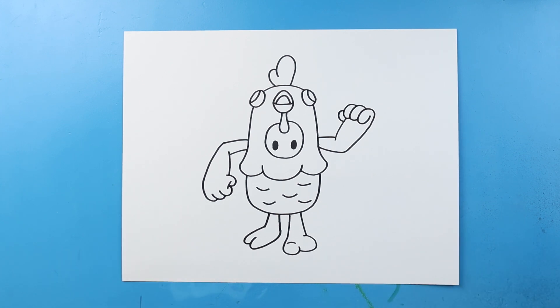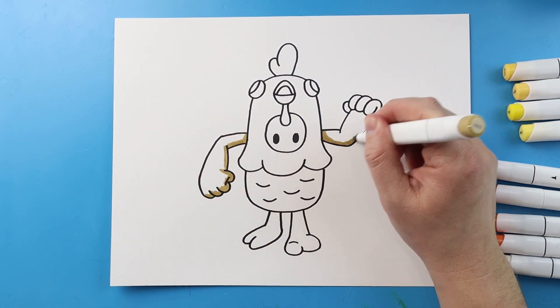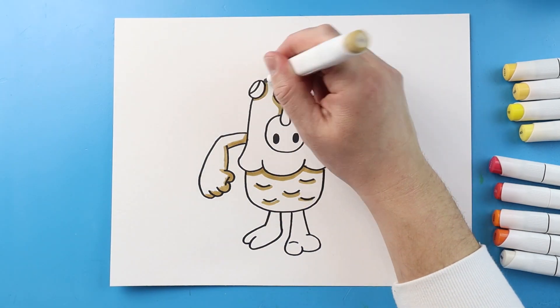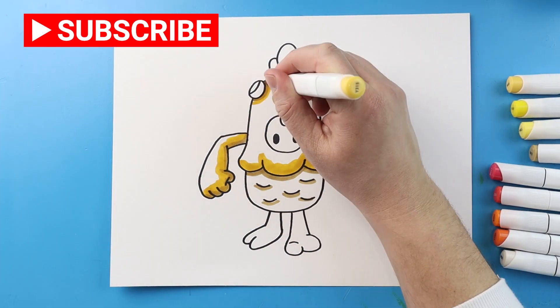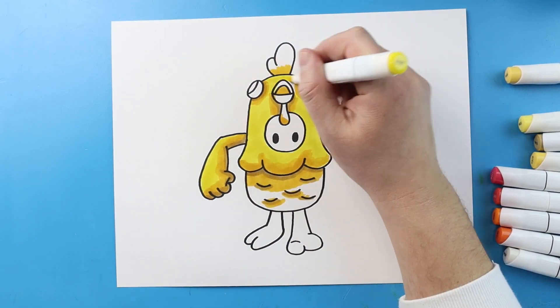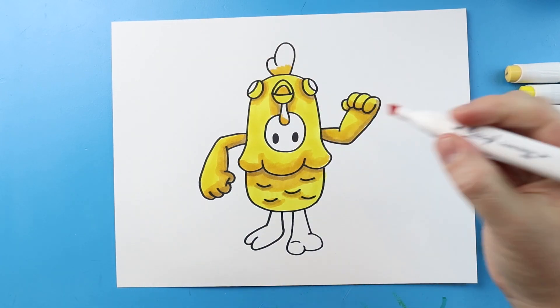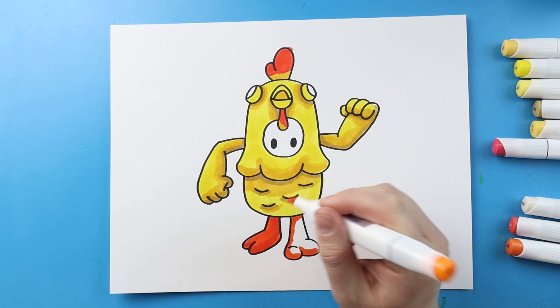And there you go — there is your drawing of a Fall Guys Golden Chicken! I'm going to fast forward and start coloring this. Thanks for watching, hope you enjoyed. Bye!